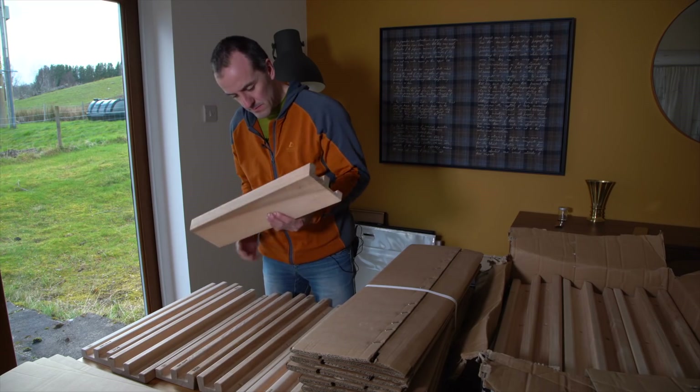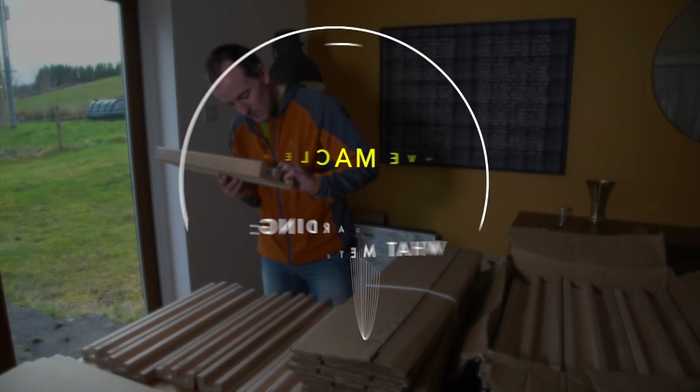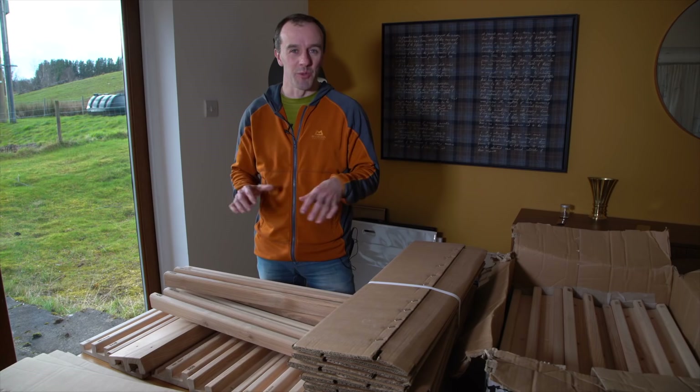I just got a big delivery of edge fingerboards and I'm going through them checking them all and packaging them up. I thought in this post I would go through some observations and things that I've experienced through talking with climbers about fingerboarding over the past year.